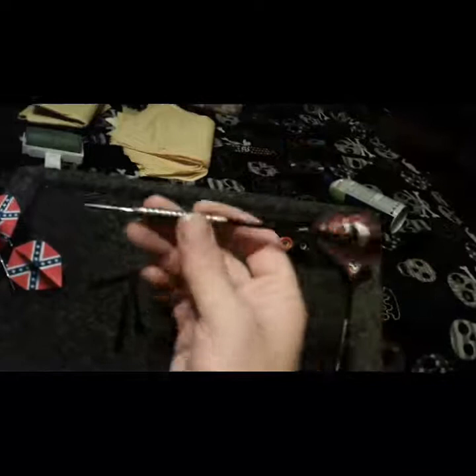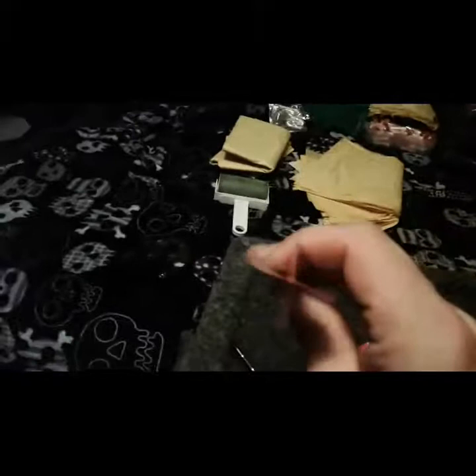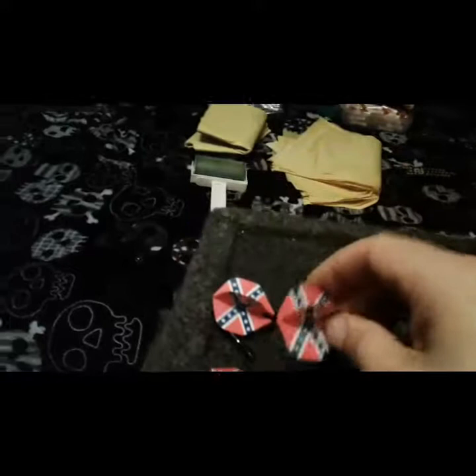These darts are long as hell — that's a long dart. What you see on the end is a flight protector. Those are good to have on because if you don't, you'll screw up your ends — the point of the dart will go right into it.